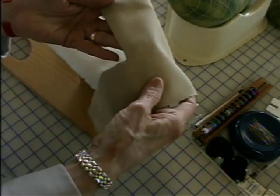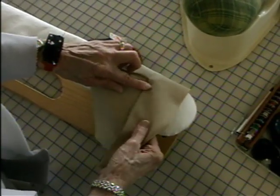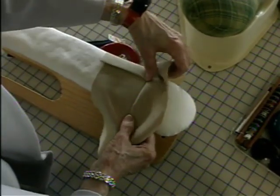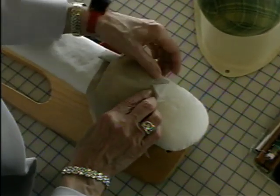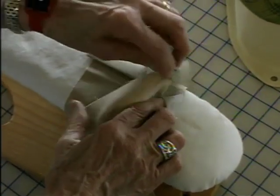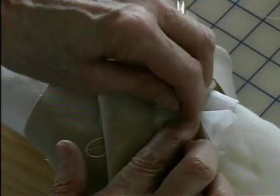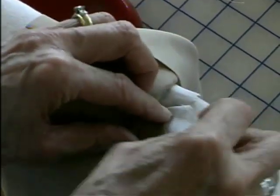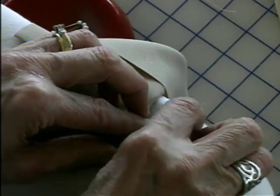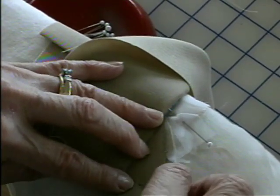Now, put it on the corresponding pattern piece, just like that. What I'm going to do is fold this back, line up my seam lines exactly, making sure that I'm right on the corner on both sides, and pin it. I can pin my organdy to the corner, which gives me some stability there.